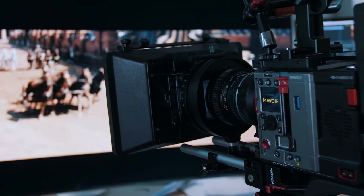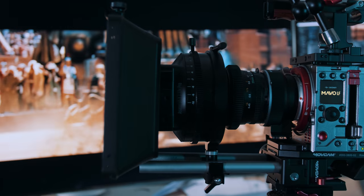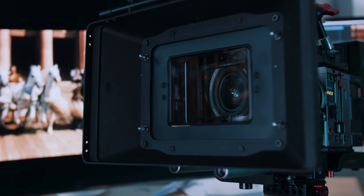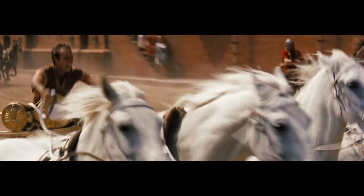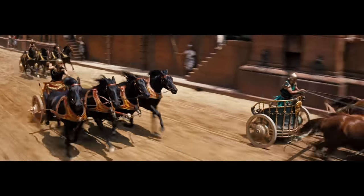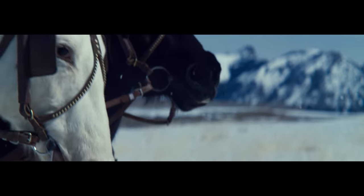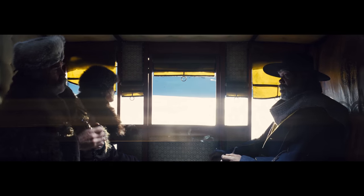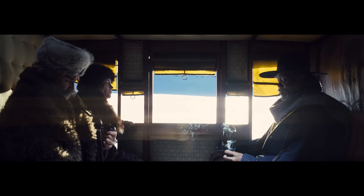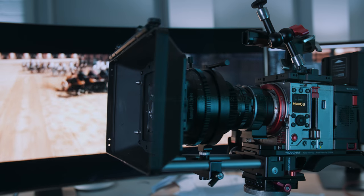We are definitely going to do a lot with the Mavo LF in the future. It is the last and main ingredient in our next epic episode where we emulate the Ultra Panavision 70 format — that is large format anamorphic — which has been used to shoot films like Ben-Hur and The Hateful Eight. That is definitely going to be something. If you don't want to miss out on that, subscribe to our channel and make sure to ring that bell so you'll get notifications when we release that or other cool stuff.